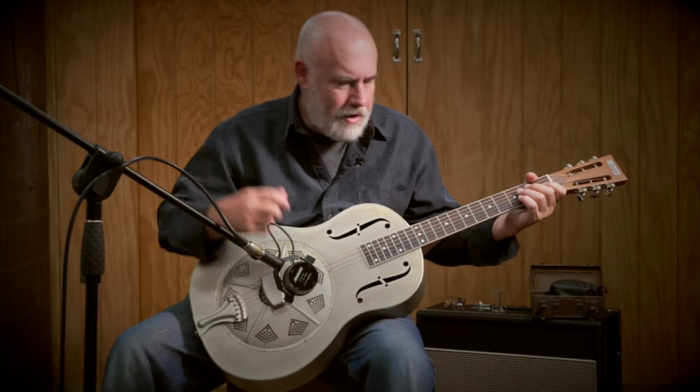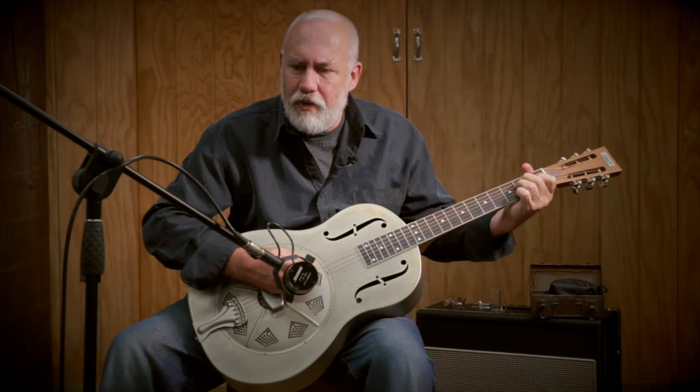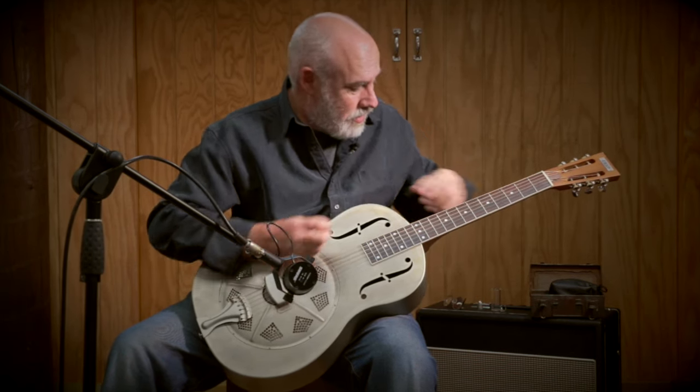If you're harbouring the desire to be the next Son House or Booker White, this is the one. Because it is that — it is a beast, it does want to rock. It's capable of subtlety, but the tricone is more subtle. This is louder than any other guitar we have, and it is a damn loud guitar.